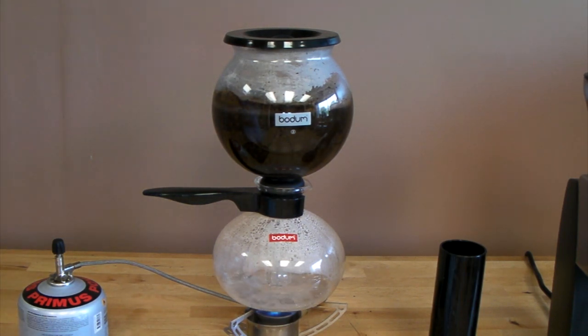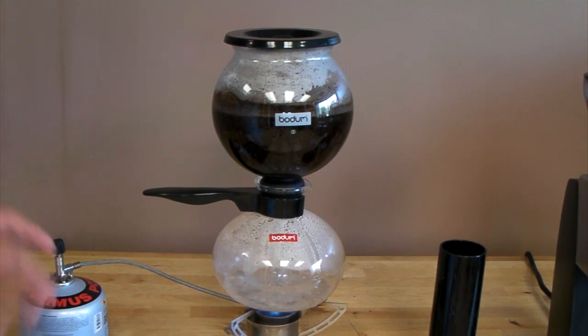Now you can really see the water is boiling. We'll allow this to happen for about 30 seconds to a minute, depending on if you like your coffee stronger or weaker. I'll let it happen for probably about 30 to 45 seconds. And all of the water is now transferred to the upper globe.